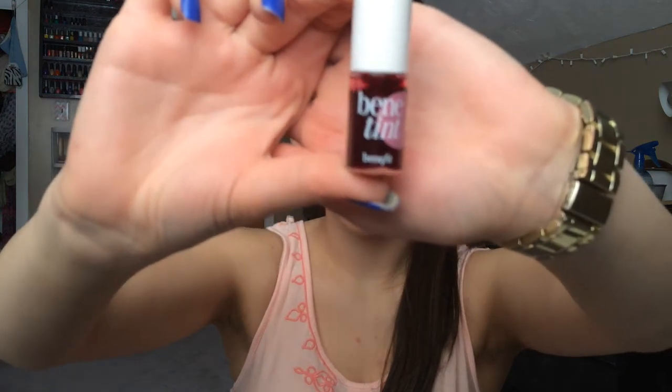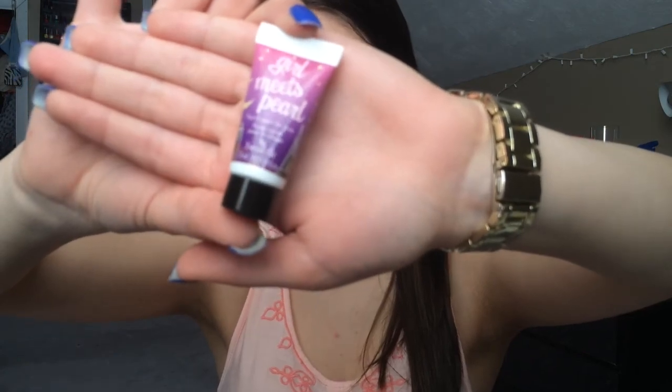Now I'm going to be using Benetint by Benefit, putting three dots near my contour and blending that out so it makes a cute little rosy sheen to my cheeks. Next I'm going to be using Girl Meets Pearl where my highlighter would go, because it's very illuminating and it's going to make it look like a highlighter.